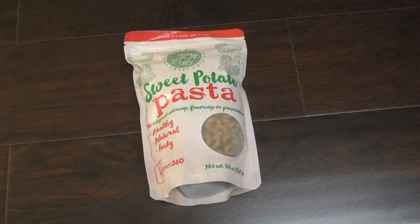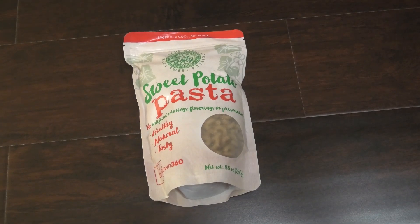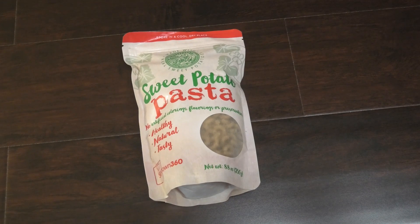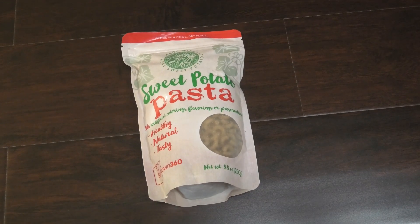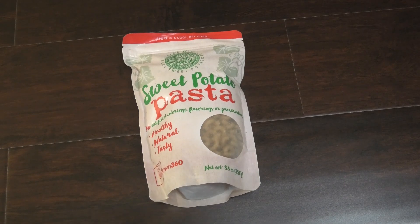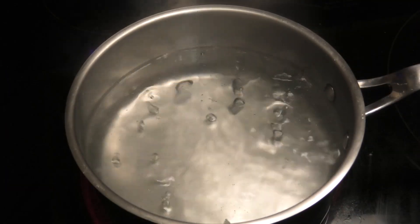Hi guys, today I'm going to be doing a recipe with this sweet potato pasta, and it was sponsored by the guys over at Slim Down 360. Check them on Facebook and also on Instagram to see what they have new and what they have upcoming. Let me share with you a recipe on utilizing this pasta — thank you so much to Slim Down 360 for sponsoring today's episode.